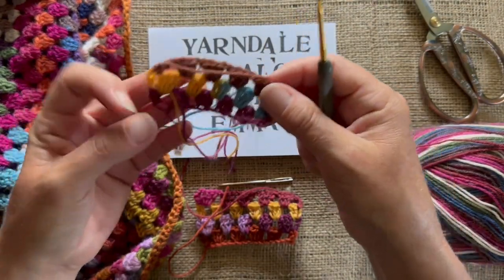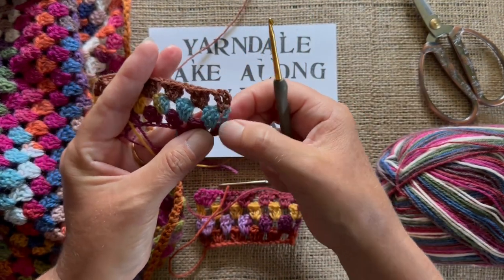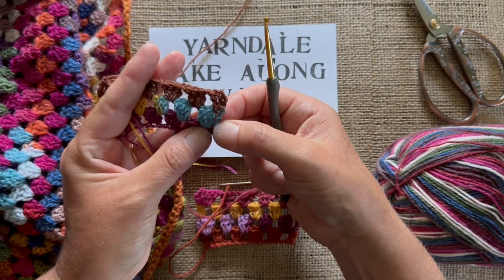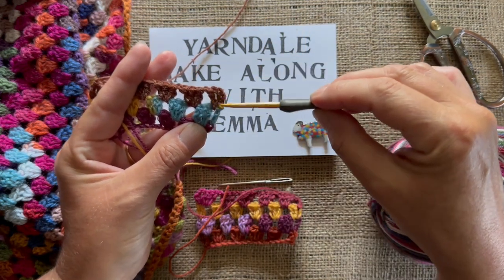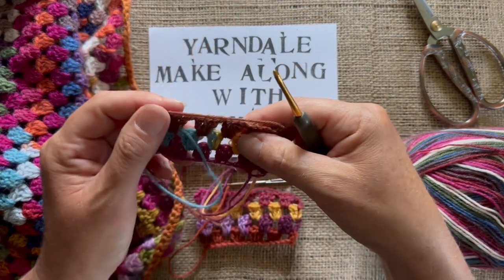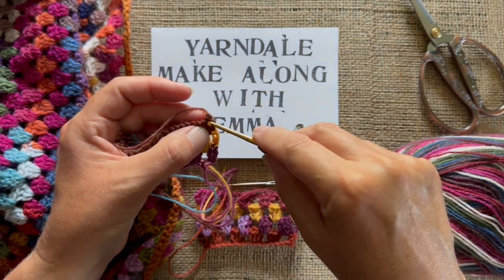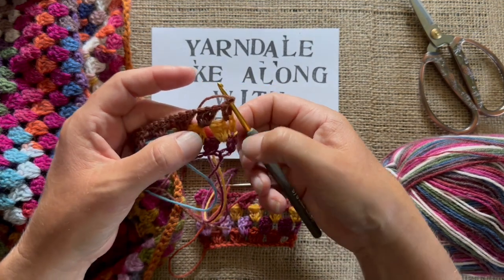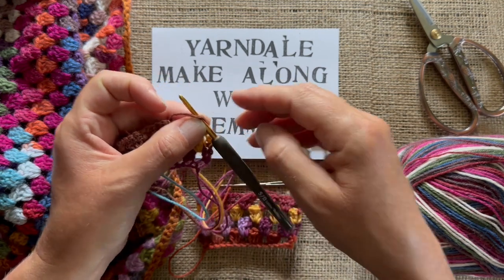So if you look at the rows and how they go: row two starts with a chain four, so it's like a single treble — that counts as a treble. And then row three has got two trebles at the beginning. So we turn for our next row and join into the top. From now on, that alternate row — so we had a two and a one, so this is just a one treble at the beginning.